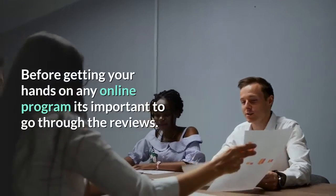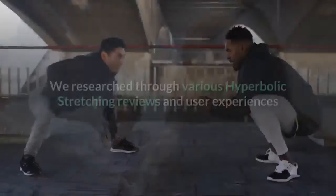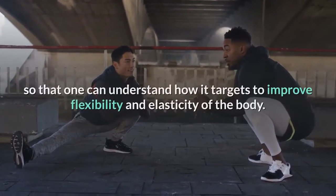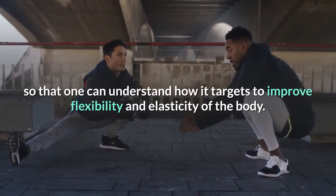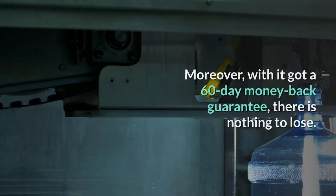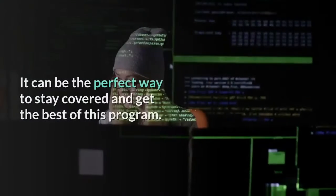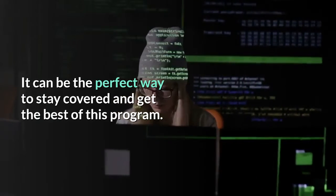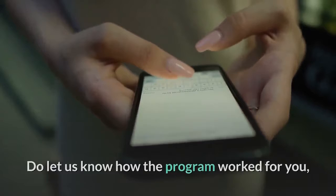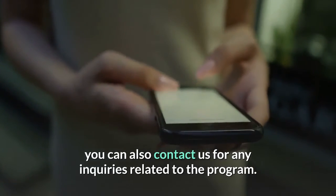Before getting your hands on any online program, it's important to go through the reviews. We researched various Hyperbolic Stretching reviews and user experiences so that one can understand how it targets flexibility and elasticity of the body. Moreover, with a 60-day money-back guarantee, there is nothing to lose. Do let us know how the program worked for you — you can also contact us for any inquiries related to the program. Good luck!